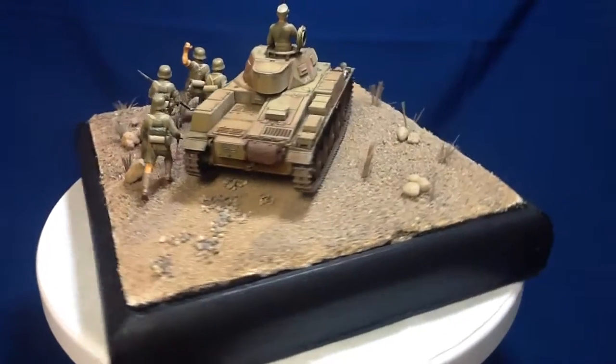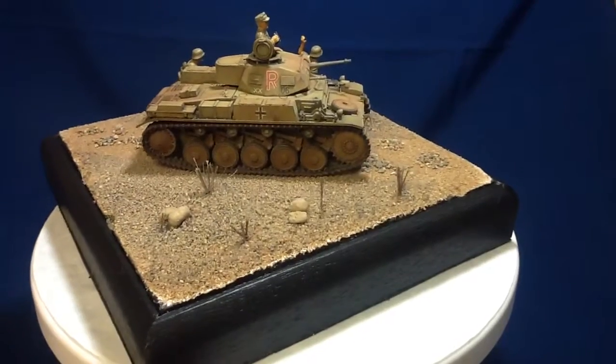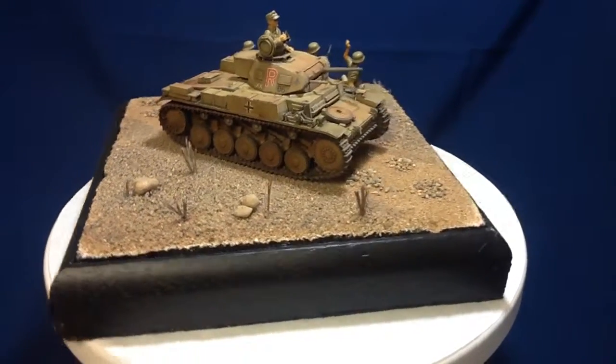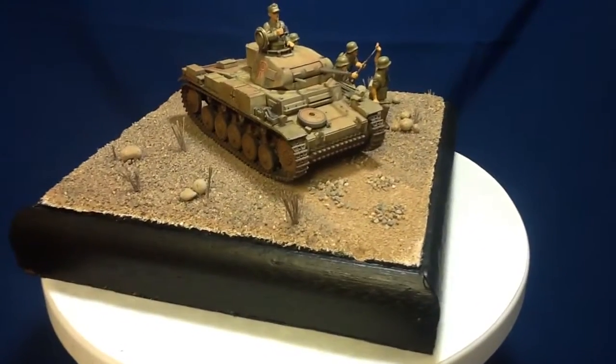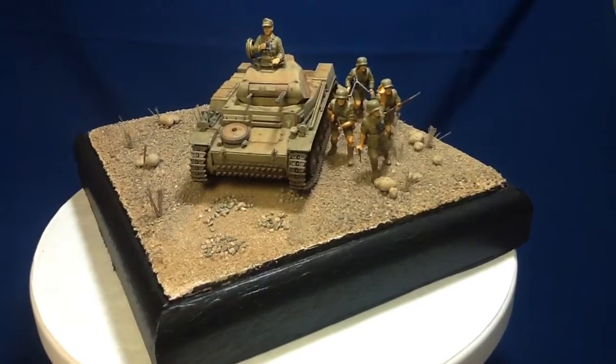I just got in a funk there where I'd start a project, something would come up — group build life or whatever — and I'd pack it up and put it on the shelf. So I got them all out and got them done.